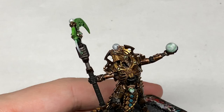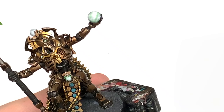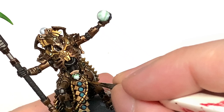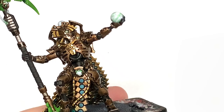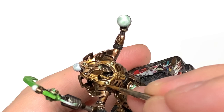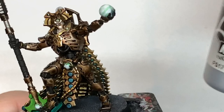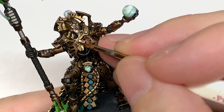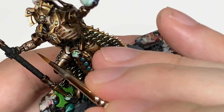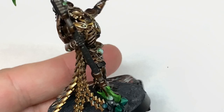As a final highlight, we're going to mix some Vallejo Modeler Chrome with the Liberator Gold and do some final highlights. This is mainly edge highlighting, but also use it anywhere that's catching a lot of light to give it a really good shine. I'm also going to use a little bit of Vallejo Modeler Chrome on its own to paint all of the Necron symbols — he's got them on his forearms and on his chest, and I think there's one on his staff too. Just give each of those little symbols a coat of Modeler Chrome to make them stand out nice and shiny.